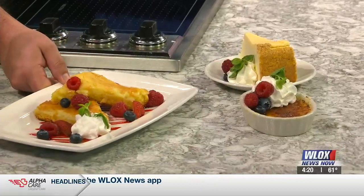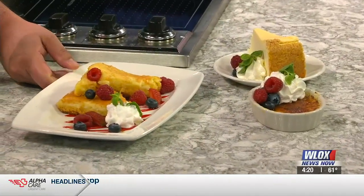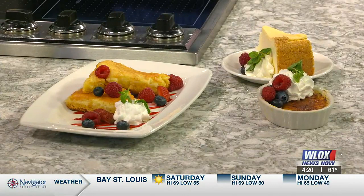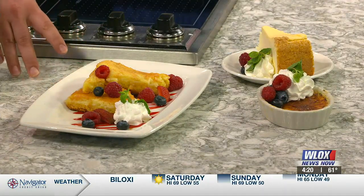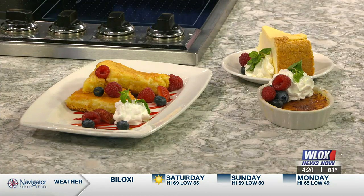Tell me about those desserts over there — are they included in the Monday special? Yes, it changes every Monday depending on what we're doing, but we usually have cheesecake, crème brûlée, or ooey gooeys. An ooey gooey is a butter cake — very buttery. And these are all made in-house too.